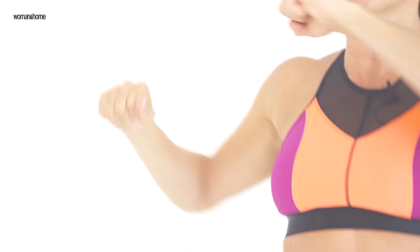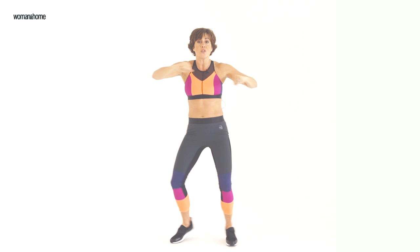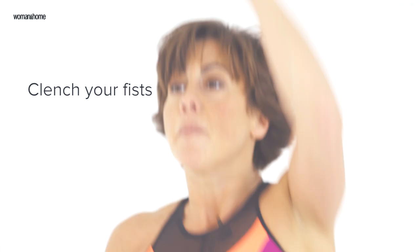Clench your fists for added intensity. This engages your muscles in your arms and down your back. This is working the obliques in your waistline, which gives you that hourglass figure. Nice wide stance.